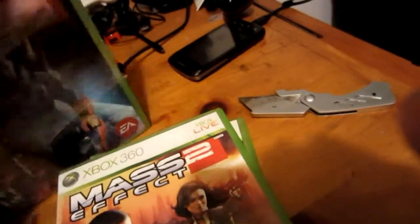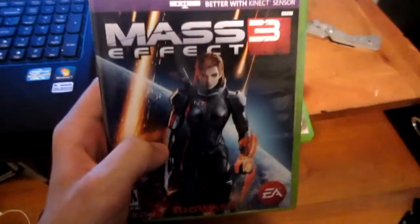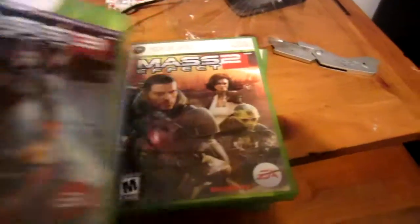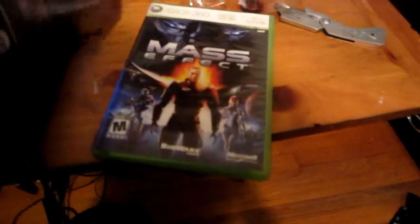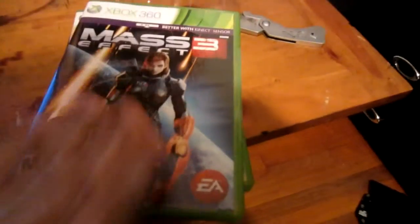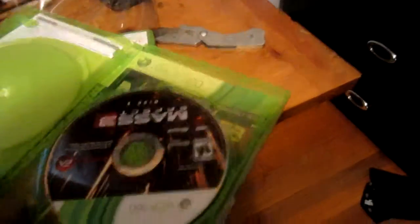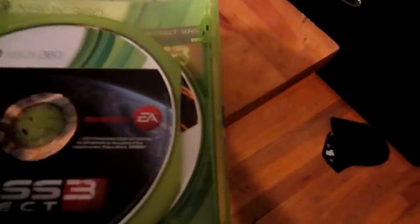I'm going to have to hide the online pass real quick. Anyway, this is the alternate cover — the woman. I decided this one's better because I don't want a Shepherd on each one; have it be a little different, unless I want them to match one day. Let's block out the online pass so you guys won't steal it. Two discs.